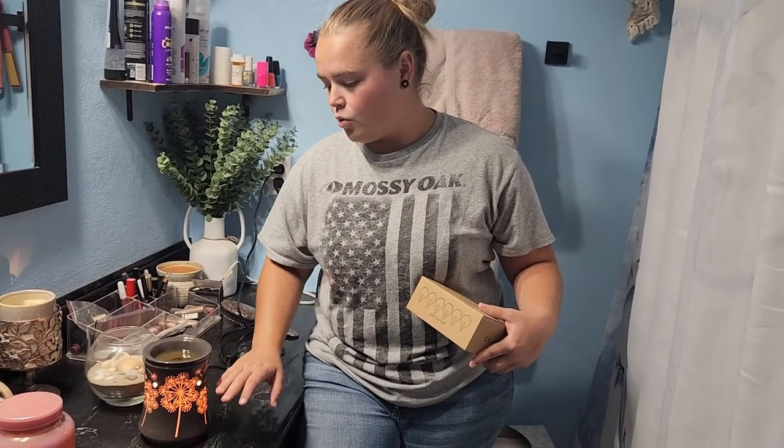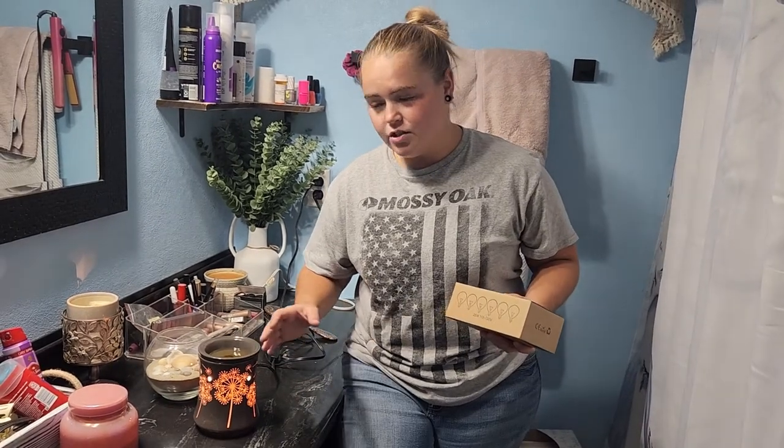This is a six-pack, 25 watts, 110 through 130 volts, and this is a 120-volt Scentsy warmer — they both worked out great together. So as long as you have a Scentsy warmer that requires 25-watt light bulbs with an E12 base, then these ones right here worked out great in my Scentsy warmer, and I think they're going to work out great for yours as well.